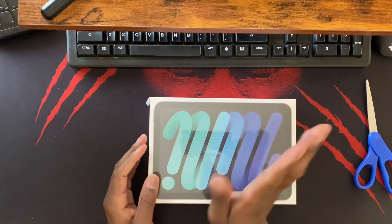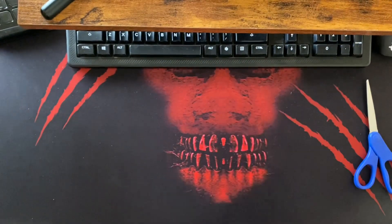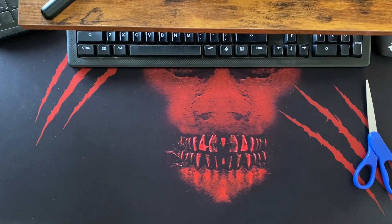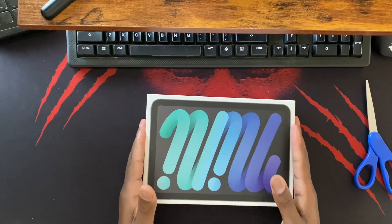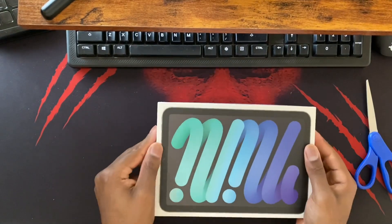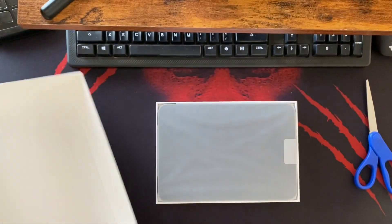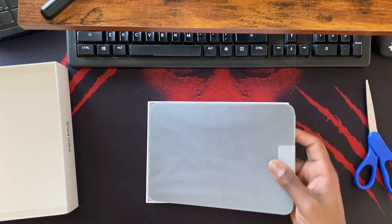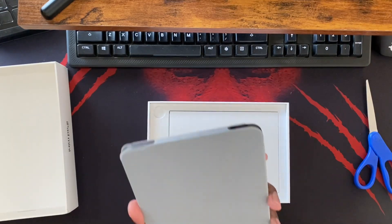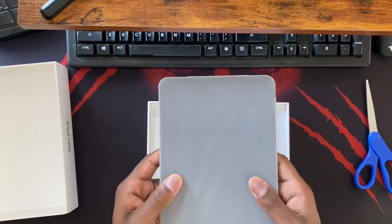You can see the reflection of the camera in it. Okay, I'm going to go ahead and do the plastic. Come on, get out of there - and there we go! I'm so excited. I don't even want to touch it. That is awesome, that just feels so cool.